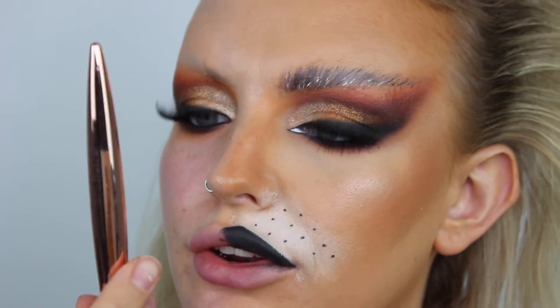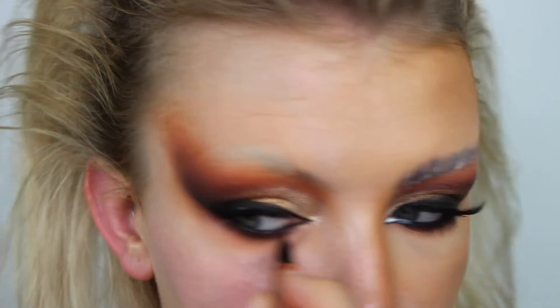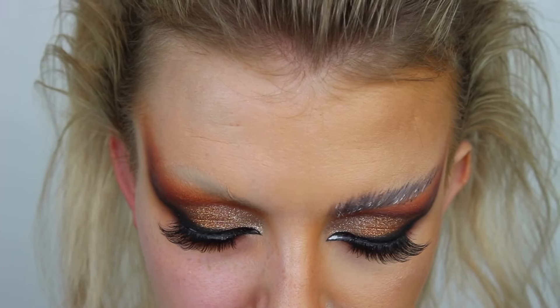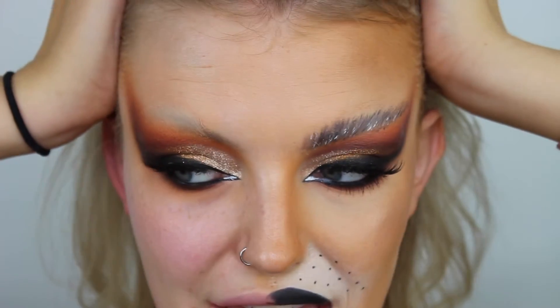Now for the tricky bit. I'm using the Makeup Revolution Renaissance pen for the inner corner. This tip is much better than the Perversion pen - I find the Perversion pen gets a bit flimsy and doesn't collect as much ink. I'm basically just going to follow the line of my top waterline. Then I'm going to take my Urban Decay Razor Sharp liner in the shade Bump, which is the best white eyeliner ever - better than the NYX one which cracks like crazy - just to fill in that little gap.